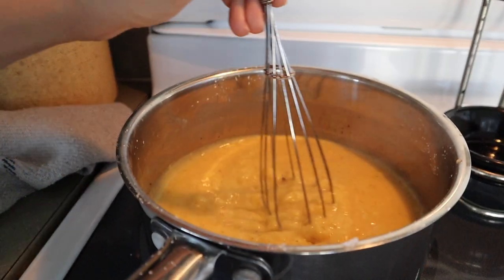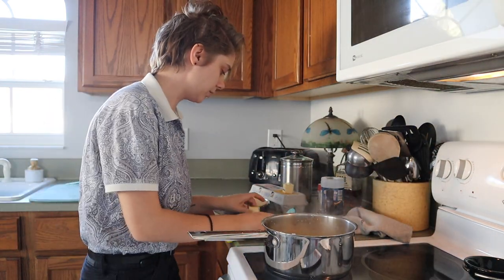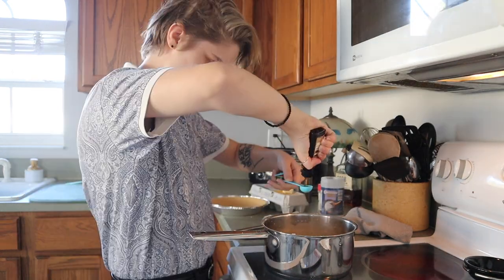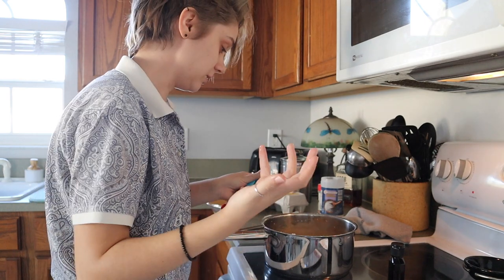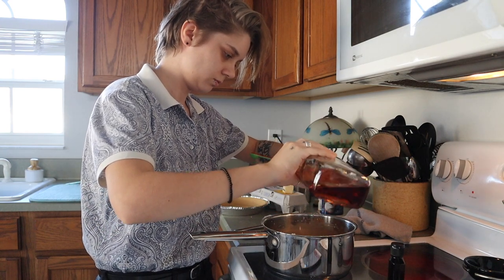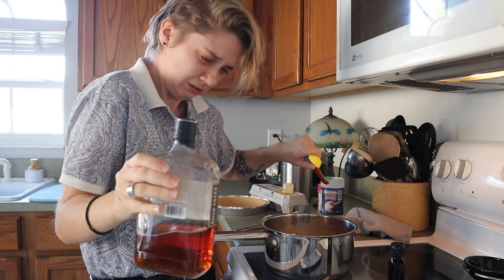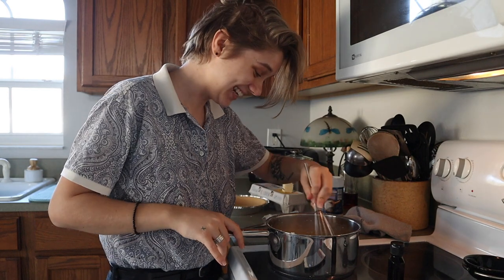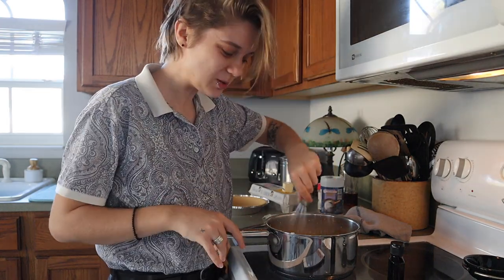Looky there — that smells so good. Final steps I think: I'm gonna add in butter, a couple teaspoons of vanilla. Definitely got too much in there. And then this part is optional, but I am 21, so we're gonna do a couple tablespoons of bourbon. Mmm. This looks so good — oh my word. Mmm, this was a good decision.